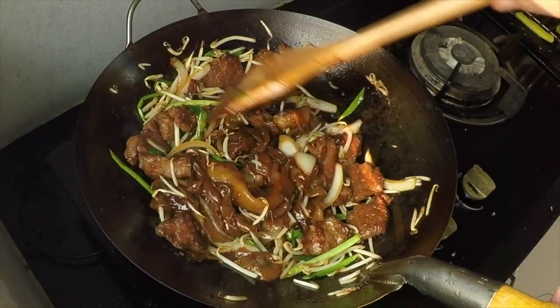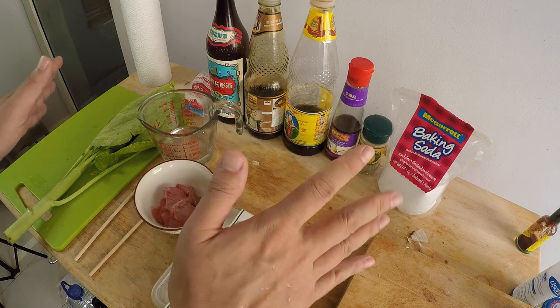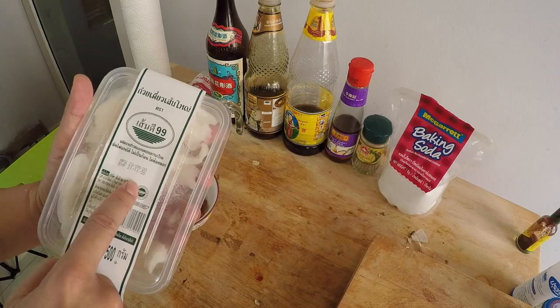If you're looking for a recipe for the dry style beef chow fun, I've put a link to my video below. So here are all the ingredients for beef chow fun with gravy. We have, of course, our ho fun noodle — these are wide rice noodles.